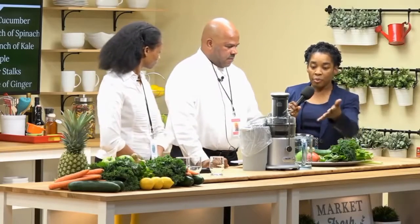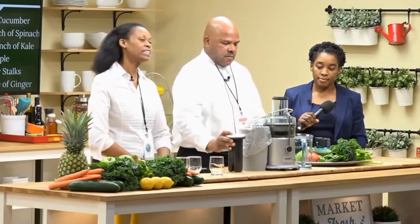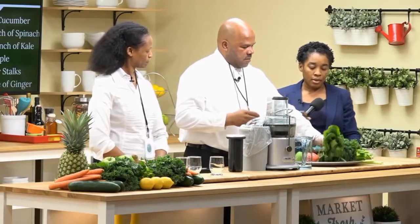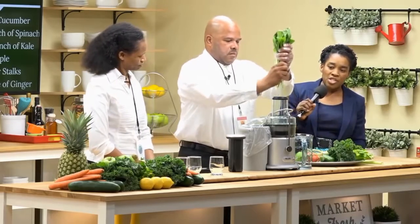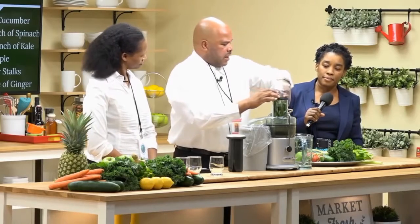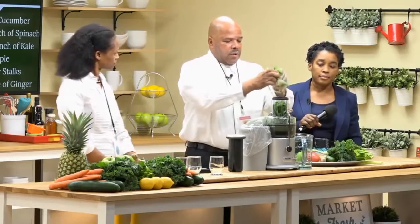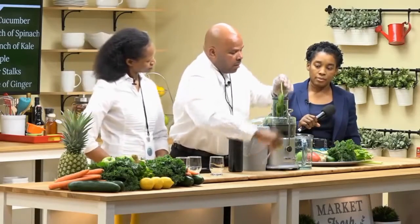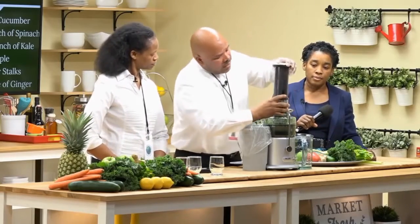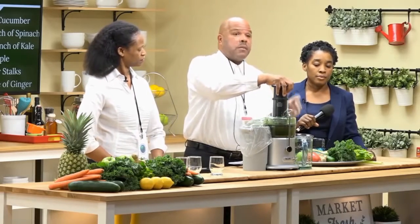The first item we're going to juice is spinach. Spinach is an excellent source of beta-carotene. Just a handful — though it depends how much you're juicing for the day. If you're juicing for breakfast or lunch, you can juice the whole bundle, which will provide about 48 ounces of juice. The best way to juice leafy vegetables is at a slow speed so you'll get the most amount of juice from them.